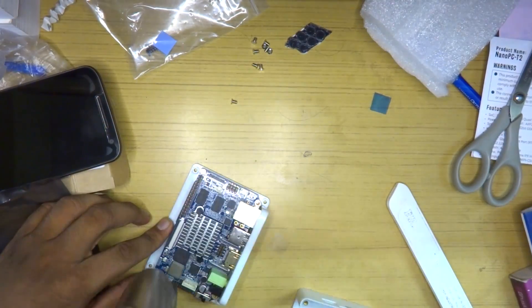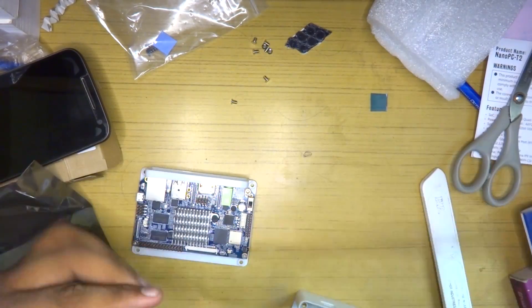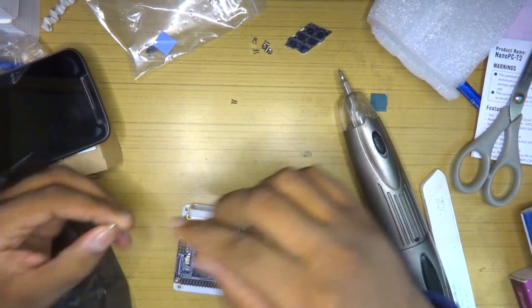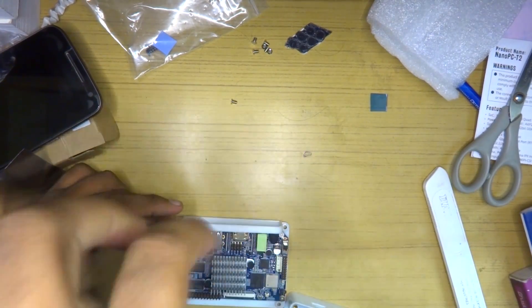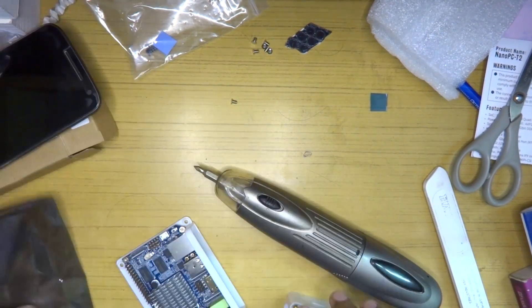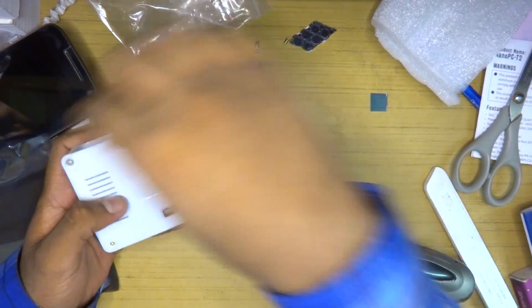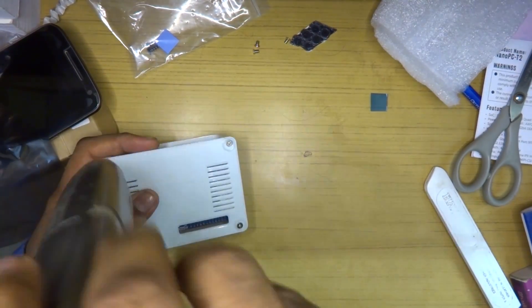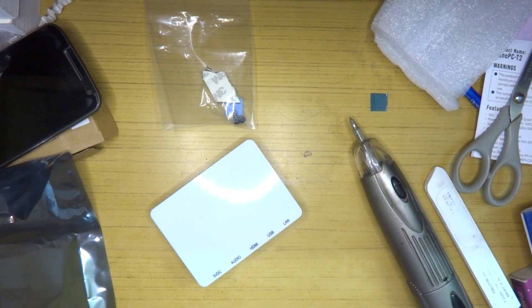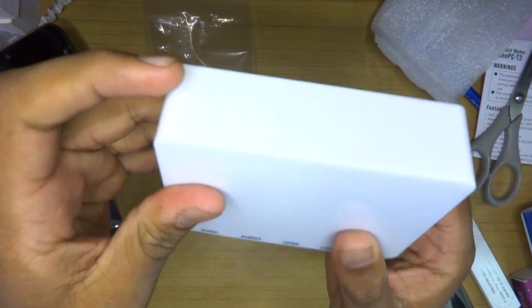Next up, installing the case was a completely horrible story. It took me at least 20 minutes to figure out how to properly install it. I had to push on both ends equally and at times feared I might break the board. Again, there was a complete lack of documentation, and for something that requires a special method to install, having zero documentation is not acceptable.